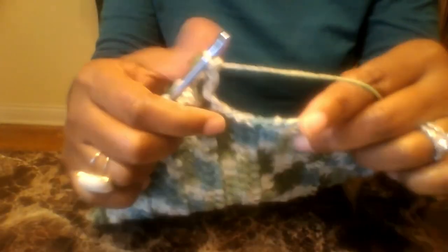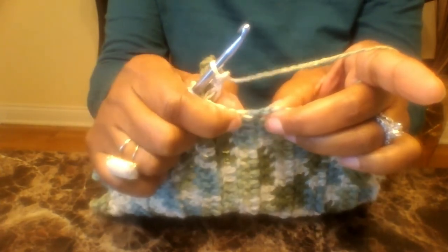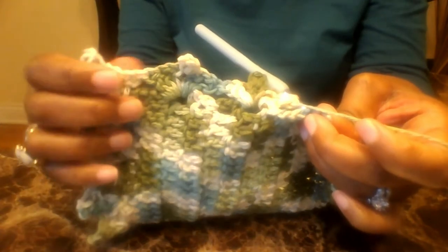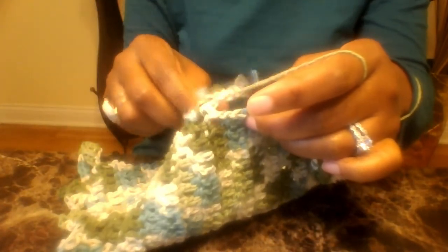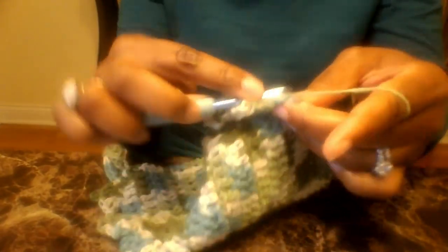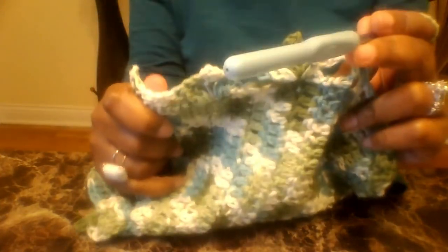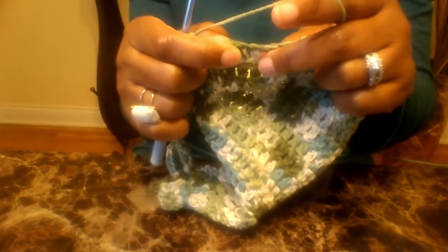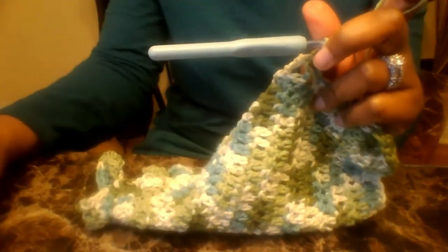When you get to the sides of the towel, still skip two spaces — one, two — but go inside the loop, not on top. Go inside the space right here. Skipping two spaces and starting the next picot stitch right inside of the space — that is how we're going to do the sides. All the way around, skip two spaces and go into the third space.